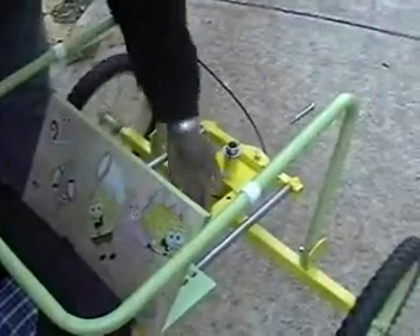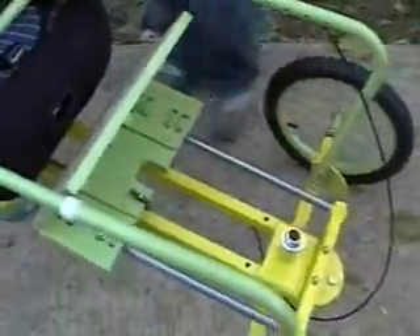The team name is Independent Cycles and here's our tricycle. Here's our foot pad. It runs on four bearings that run along two pieces of circular hardened steel.